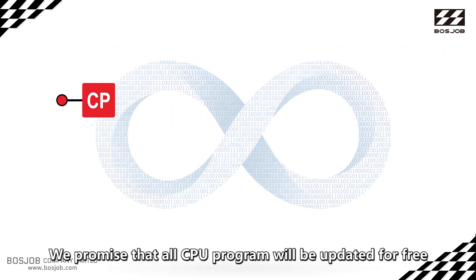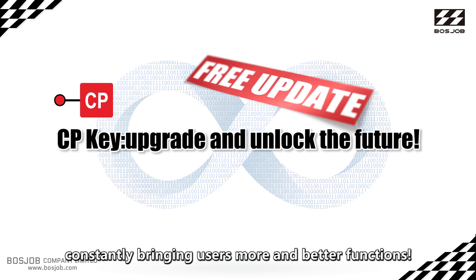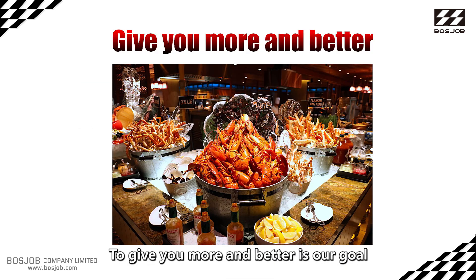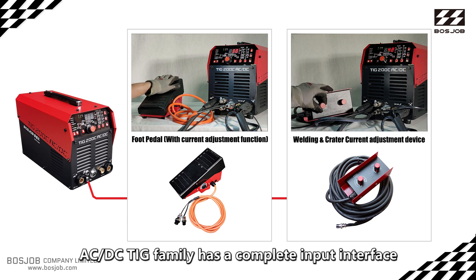More functions will be added in the future, and this machine can be continuously upgraded. We promise that all CPU program updates will be provided for free, constantly bringing users more and better functions. Giving you more and better is our goal.